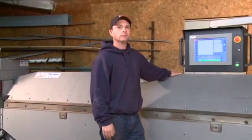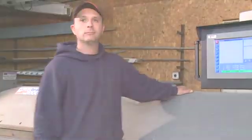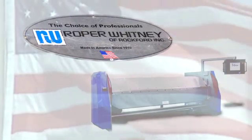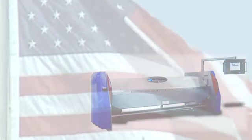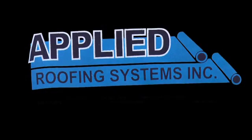A real operator in a real shop showing you real parts — we hope you enjoy. A special thanks to Applied Roofing Systems, Inc. in Webster, Massachusetts.